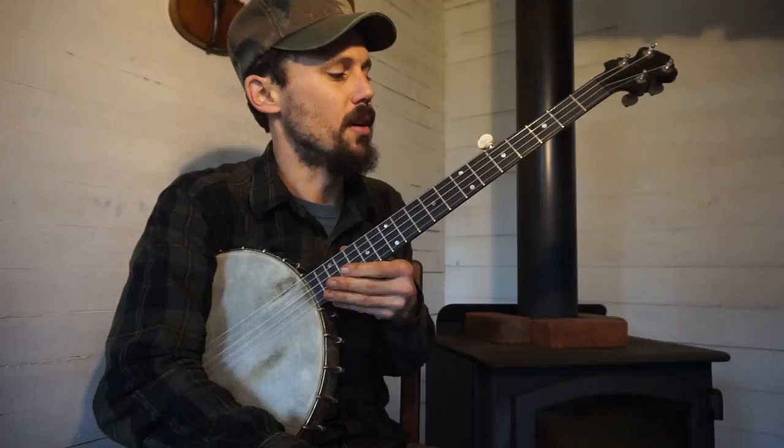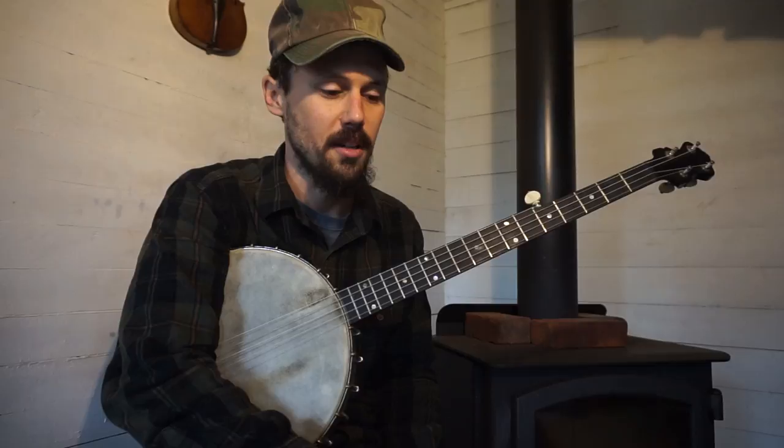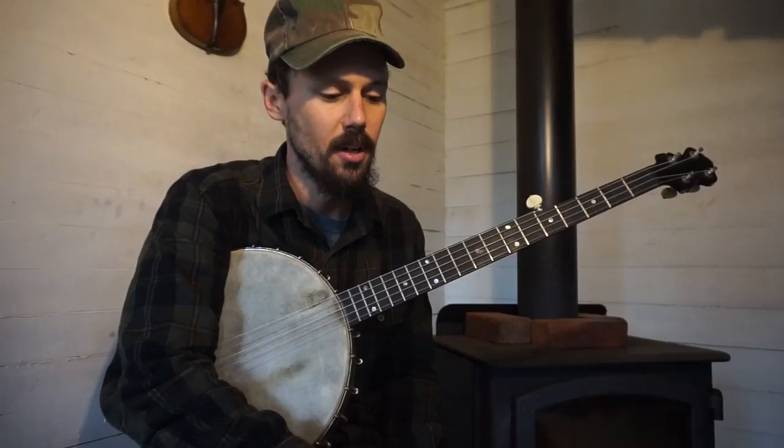Almost all antique banjos have a warped neck — they need to have the neck planed, which is going to run you a hundred to two hundred dollars. So just know when you get into antique instruments, you're probably going to have to do some repairs. Don't pay over a thousand dollars, and especially if you know the neck is warped, factor in that extra two hundred bucks to get it fixed. I'm out of time — I try to keep it to about eight minutes. Thanks for watching guys, I'll see you later.